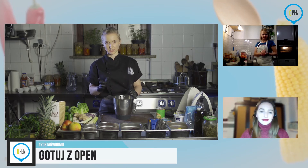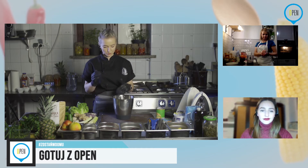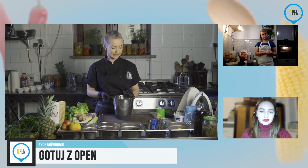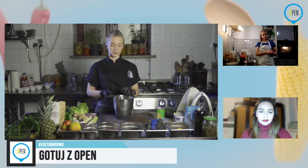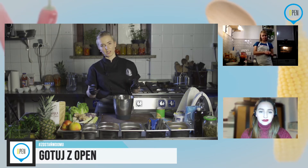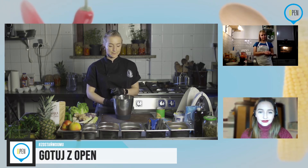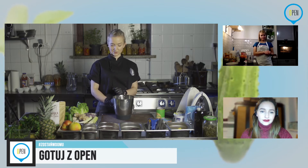Jeżeli nam nie odpowiada masa, możemy dodać więcej wiórków albo więcej śmietanki. Jeżeli chodzi o erytrol — ilość zależy od tego, jak bardzo lubicie słodkie i jak bardzo słodki chcecie mieć deser. Deser z reguły musi być słodki, ale skoro coś jest słodkie z natury, to po co dodawać tego za dużo. Poza tym macie słodkie kobiety zapewne, więc za dużo tego nie trzeba.